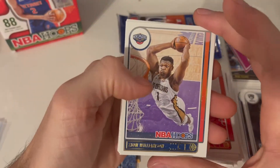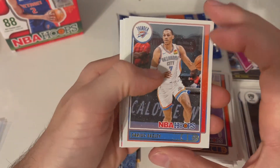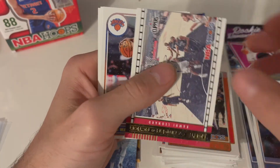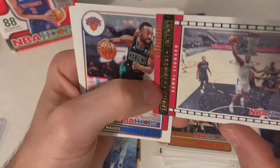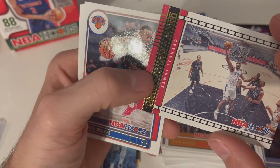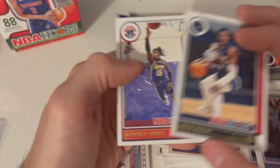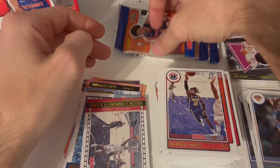Oh, Zion — same picture they have of Zion. All right, Basely from OKC, Devin Booker from the Suns, Quentin Grimes from the Knicks — I like it, I'll take it. Lights Camera Action of Kawhi Leonard — it does show the snowflake. Yeah, it does — cool. All right, Kemba Walker, Timberwolves Basely, and finally the Wizards. Okay, two more packs guys.